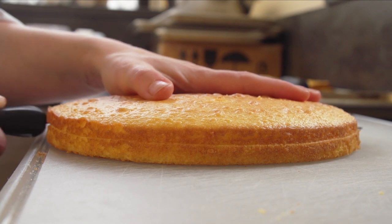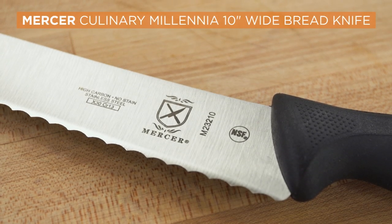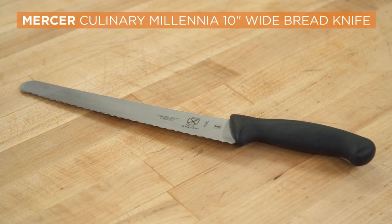After all the slicing was done, we had a winner: the Mercer Culinary Millennia 10-inch wide bread knife. It aced every test, stayed beautifully sharp, and best of all it's a total bargain at just $22.